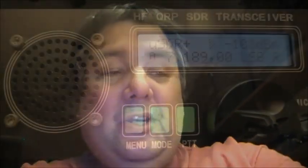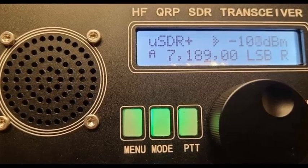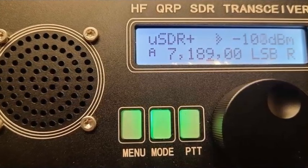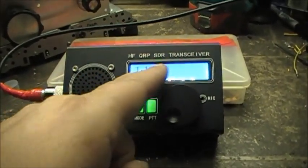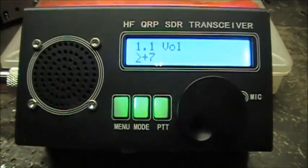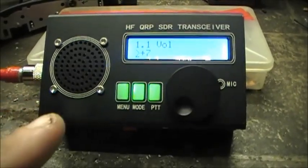It's a cool radio. Let's have a little look and see what it has. I've got to get me one of these. This is the radio — it's a HF QRP SDR transceiver, very, very neat.